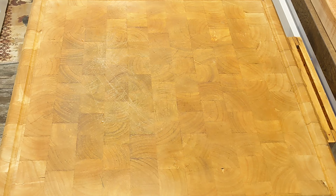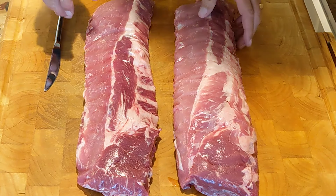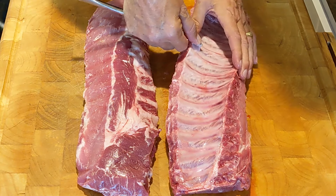Here are two racks of baby back ribs. Remove them from their packaging and then remove the membrane. I finally devised a way to take the membrane off in one piece. Get a dull knife and go to the middle of the rack. Start lifting the membrane until you can get your finger underneath it. Keep lifting until you reach across the middle of the rack. Now pull up and lift one side, then lift the other. Works every time.